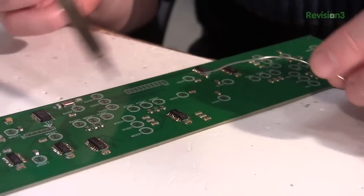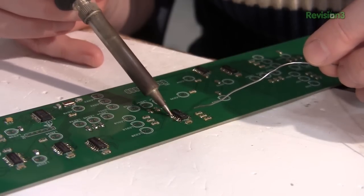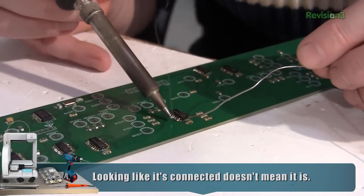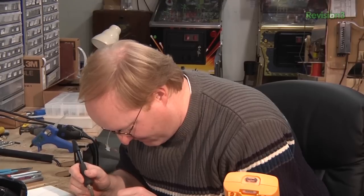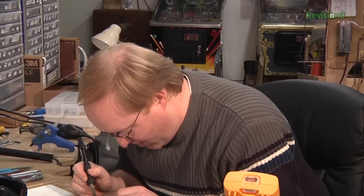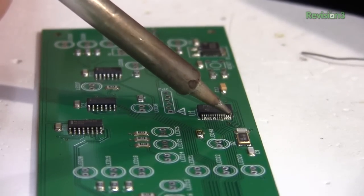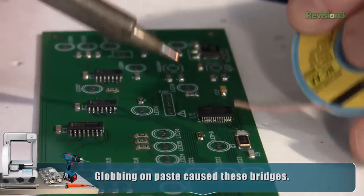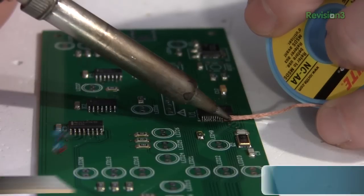So a few things we need to fix on the board. This chip, for instance, has a bridge on it — we can just hit that with the iron and pull it out. These pins probably are connected but I'm just going to hit them a little to make sure. The pins on the PIC are a much finer pitch, so more of them have bridged, and it's kind of hard to go in and individually take the bridges out. So I'm going to use some solder wick — I can press it against the bridged pins and basically pull the solder out that way. I don't want to pull too much solder out though, because then we won't have a connection.